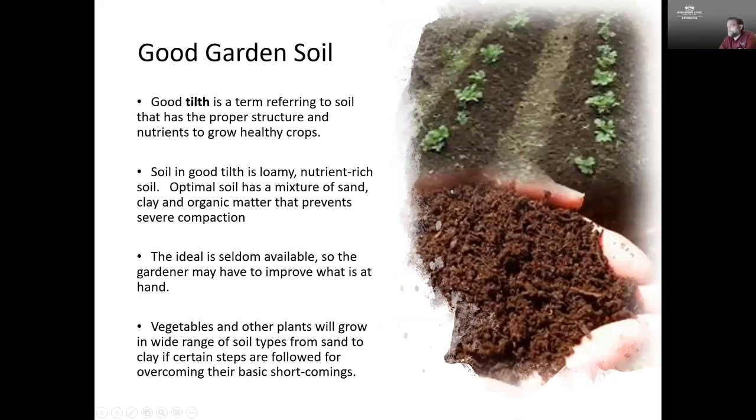What we're looking for in garden soil is what we want — soil that is going to have the proper structure, have all the nutrients that we need to grow healthy crops. The word for that healthy soil is soil that is in good tilth. A soil in good tilth is going to be loamy, rich in nutrients, have a mixture of sand and clay and organic matter, and it's going to prevent compaction. That ideal soil is rarely available, so often it's incumbent upon us as gardeners to take action to improve the soil that we have.